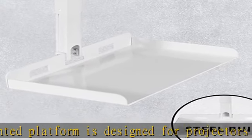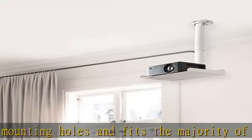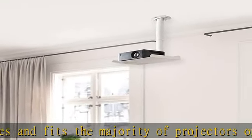The metal 13.8 x 8.7 inch tray holds up to 11 pounds of weight. Height adjustment: the arm extends 12.3 to 20.4 inches from the ceiling to allow ideal placement for customized viewing.